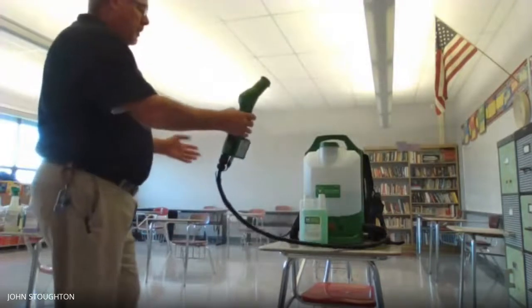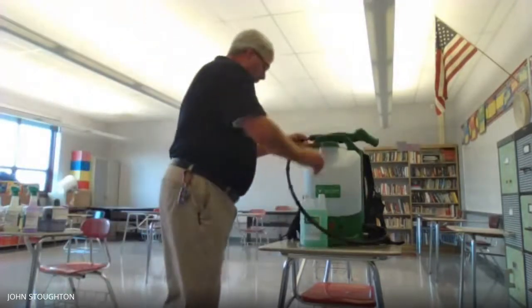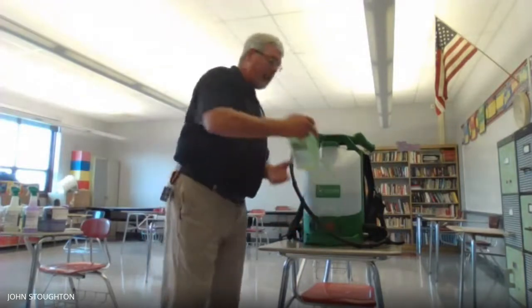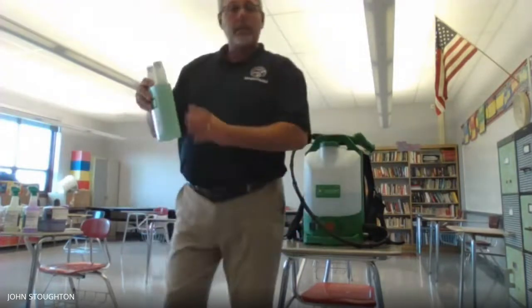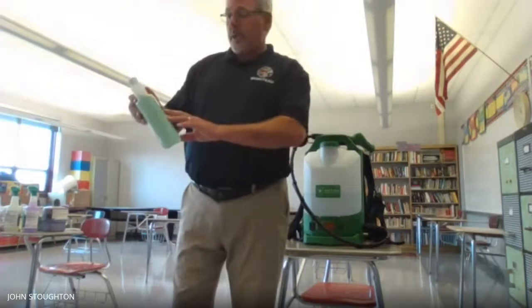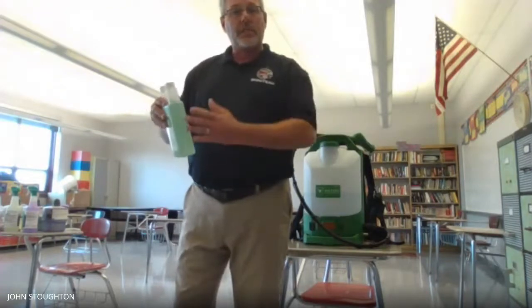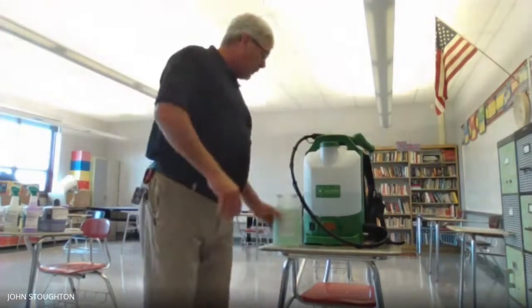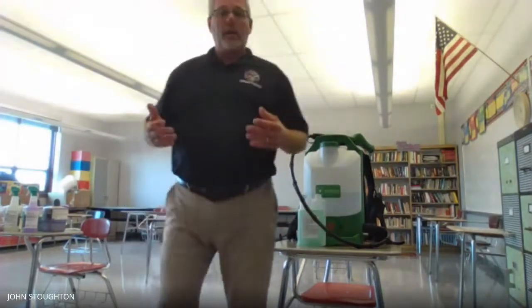You can see it's total coverage on everything throughout the room. And this has a three-minute dry time, three-minute kill time. So once it sits for three minutes, anything that this chemical comes in contact with, virus-related, will be killed.